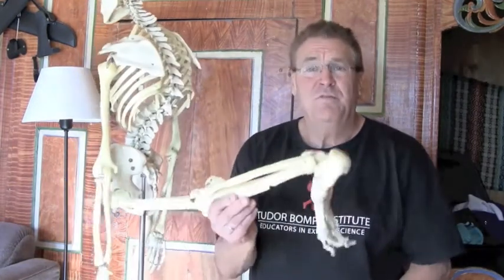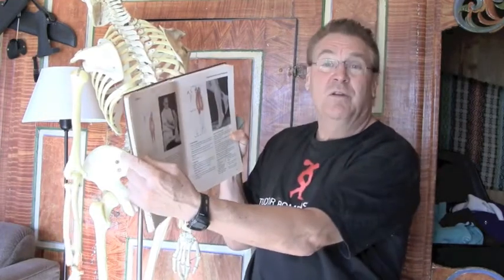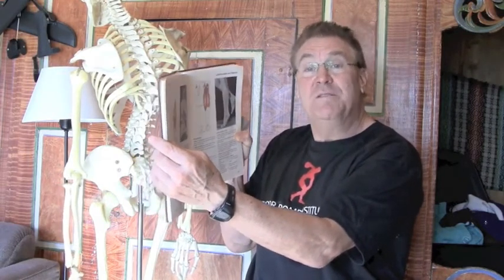My name is Fred Koch, Director of Tudor Bump Institute. Today in my continued series of articles on body parts, we're going to talk about calf training. Calf training is probably one of the most controversial body parts you can talk about. The book I'm going to be using is Muscles Testing and Function by Kendall and Kendall, one of the oldest physical therapy books you can get. We'll look in the book to see where the muscles are attached and then talk about how we're going to work them — and little concepts around what is missed when we're talking about calf, or better said, lower leg training.